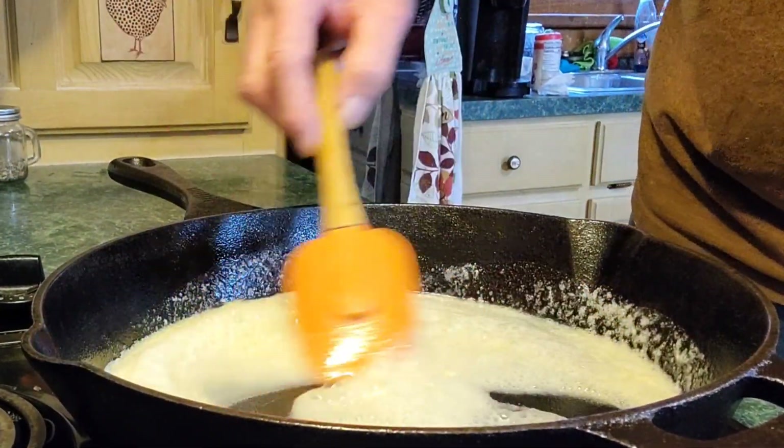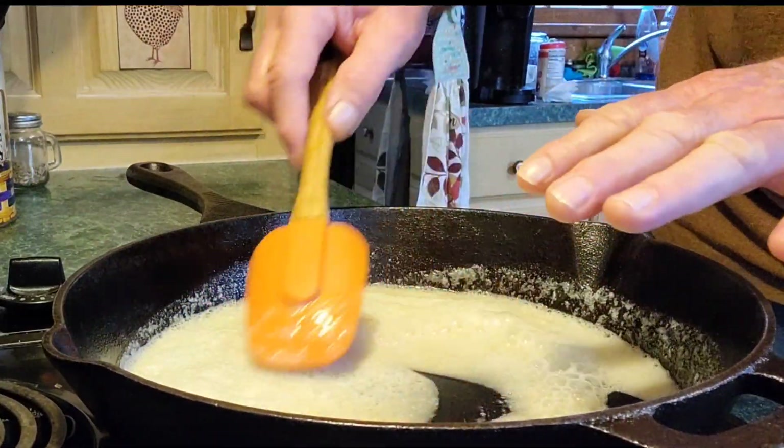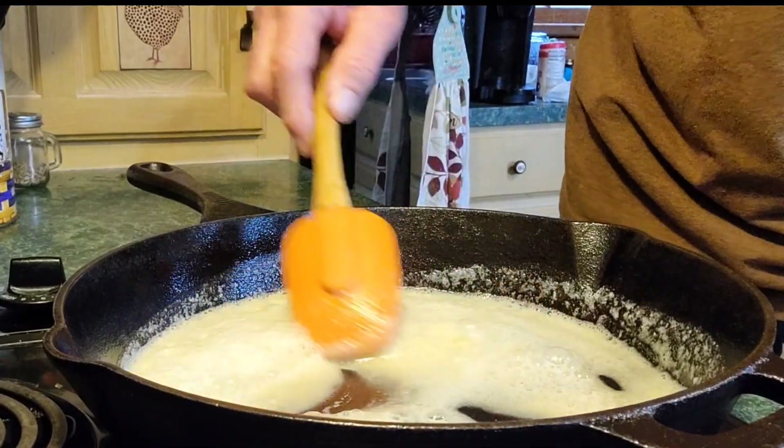Make sure your heat's on medium. We're gonna stir this around until it turns into a slight brown — that means our flour is cooked. I'm gonna let it go about a minute or so. You can see it turning colors. You can tell when it's cooked because it's gonna turn a real light brownish tan color, like it's doing right now.